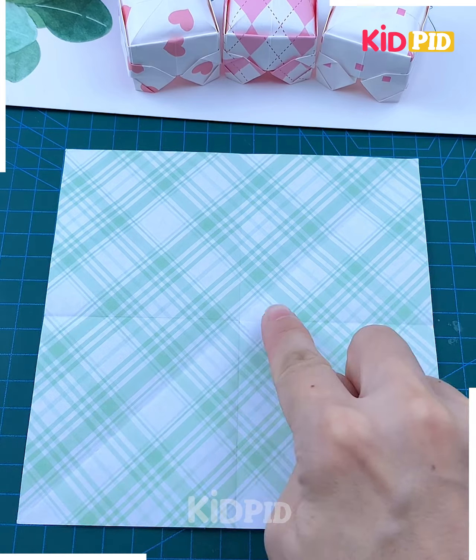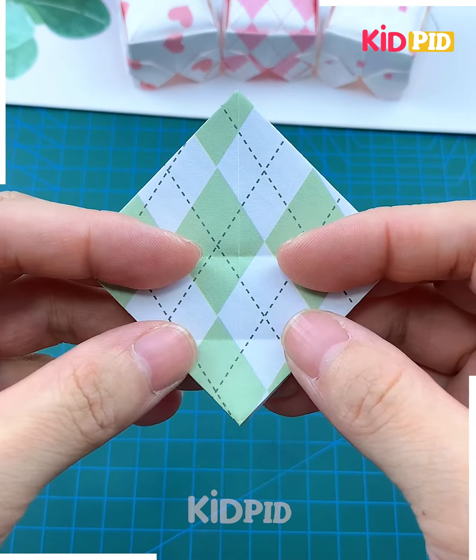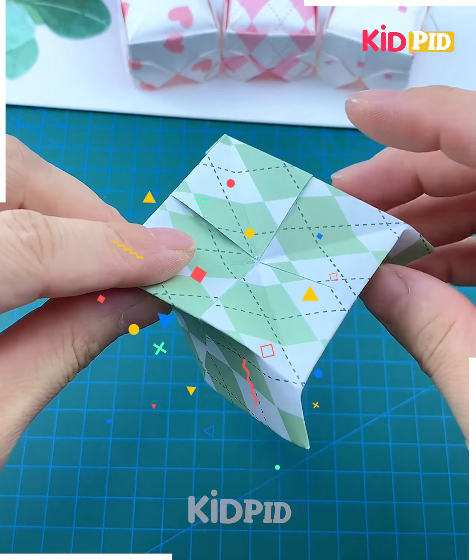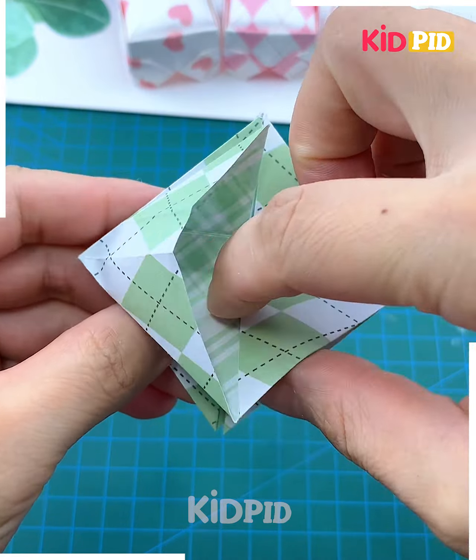We are going to make this beautiful mini bed. Take a printed craft paper and fold it from its diagonals, make a mini square, and again fold it. Then we are going to open it and you will get a square shape at the center. Fold it again and you will get a diamond shape like this.